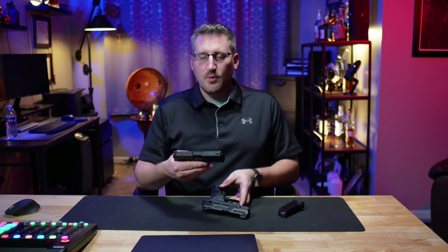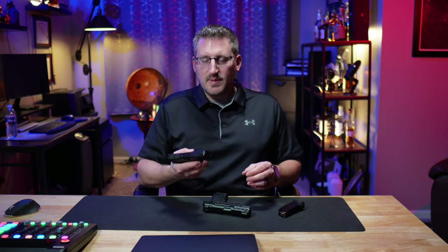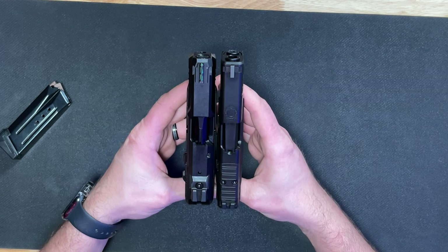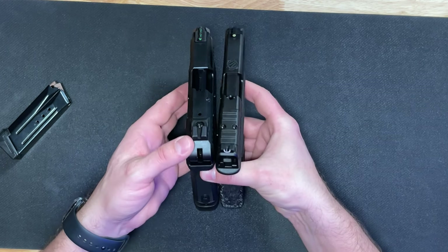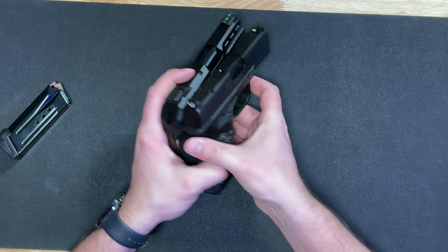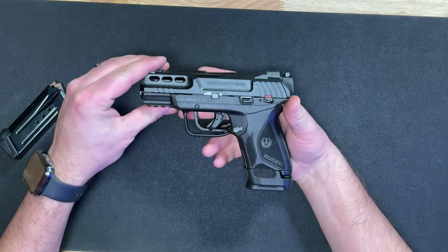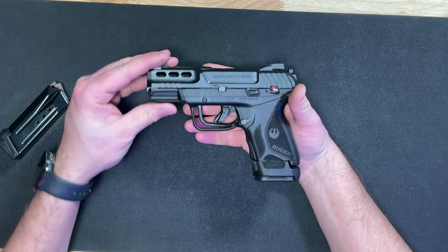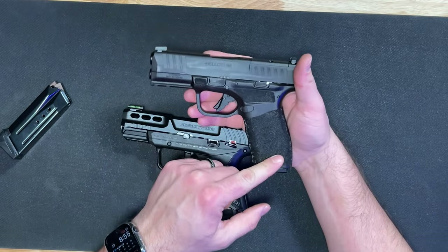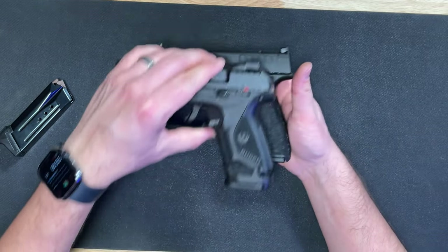For a size comparison, here's the Hellcat Pro. Even though it's nine millimeter, it is pretty comparable in size — the length is very similar. The slide on the Ruger is a little bit thicker. The Hellcat Pro is striker fired while the Security 380 is hammer fired. With the extended 15-round magazine, the Hellcat Pro also has a full-size grip with a 15-round magazine, so these two pistols are pretty identical in size.